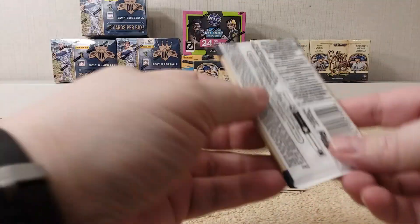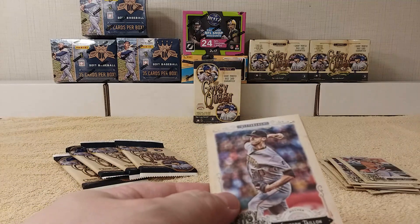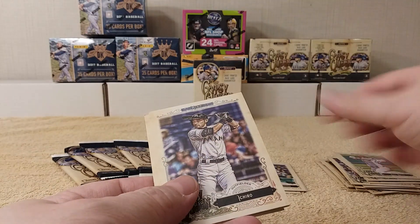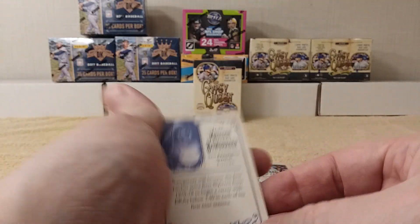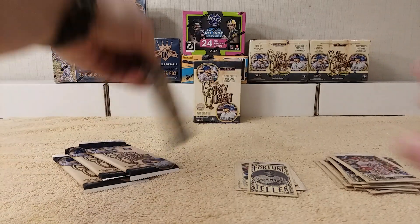Next pack, let's see what we can get here. It feels just a little thinner — ah, that's why, because it has minis in it. Jameson Taillon, Alex Reyes rookie card, and a fortune teller — that's what it is, a fortune teller, check it out. That's some Bum Garner. Jason Kipnis and Cameron Rupp round out the pack.